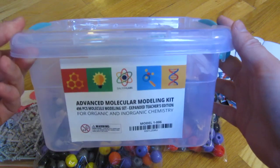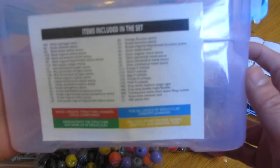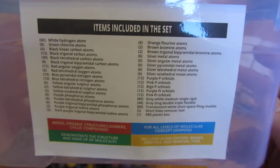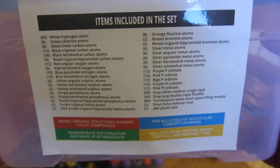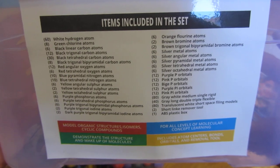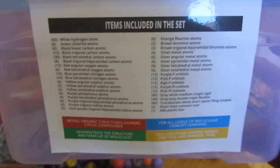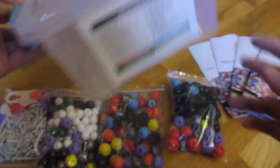You can see this is the particular one, and this is actually a small business that created this, so it's not mass produced — it's not a large corporation. You can see the counts; for example, there's 60 white hydrogen atoms, 8 green chlorine atoms, and so on and so forth. You can pause this and get a good count of everything here.